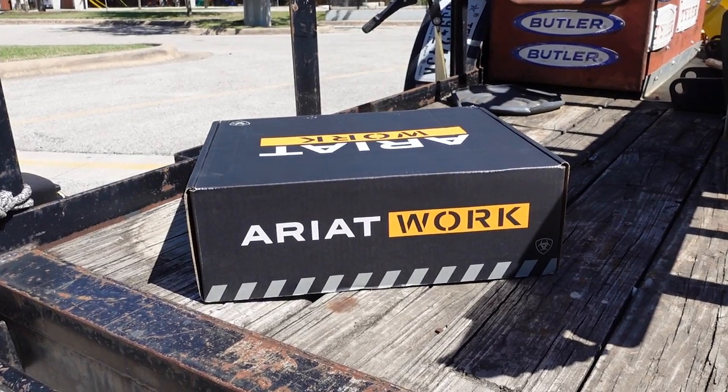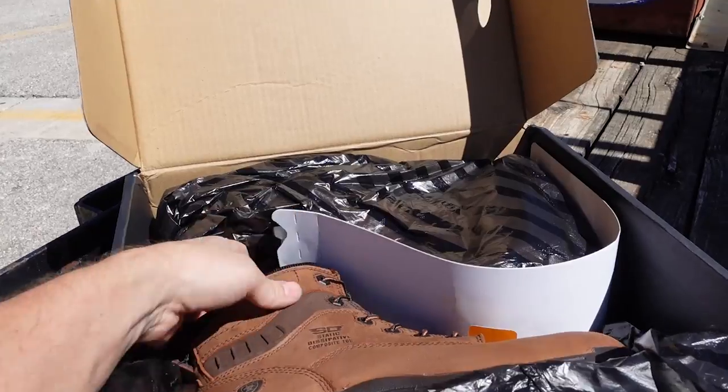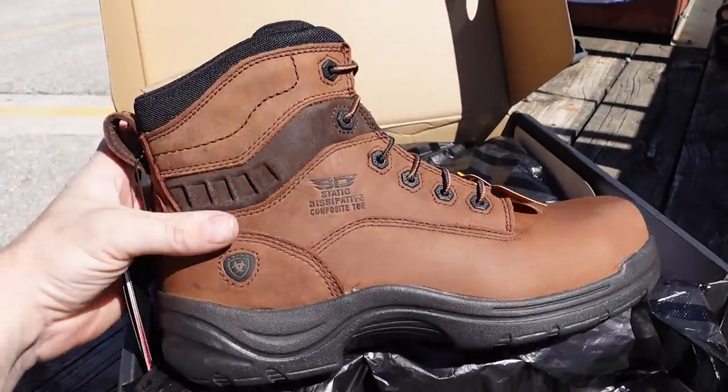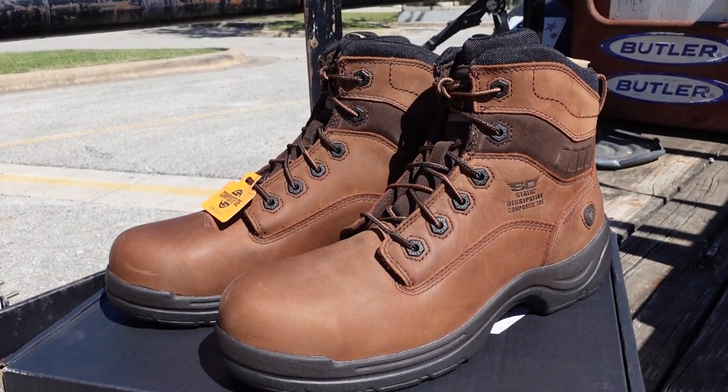This video is sponsored by Ariat. If any of you are in the market for a new set of work boots, I've been using Ariat for a lot of years and typically I can get a set of boots that last like two to three years, depending on the environment I'm working in.